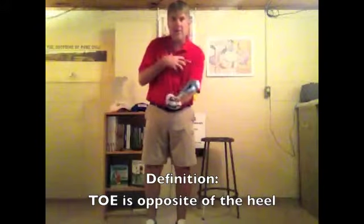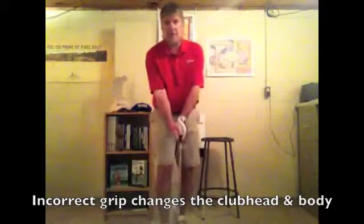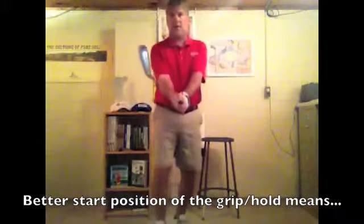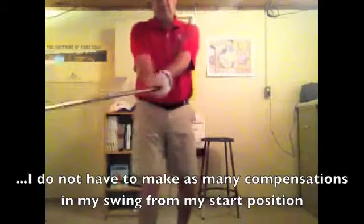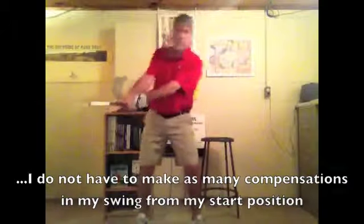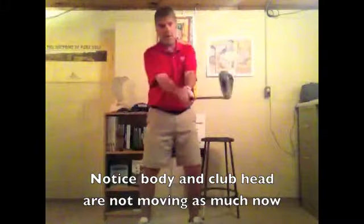So I'm reacting to my start position for my hands, as opposed to when I've got the correct start position where down on my fingers both V's are going in the same direction. As I make these mini swings, you'll notice not only is the club face getting squared up easily, but I'm not making a whole bunch of extraneous body movements to square that club face up.